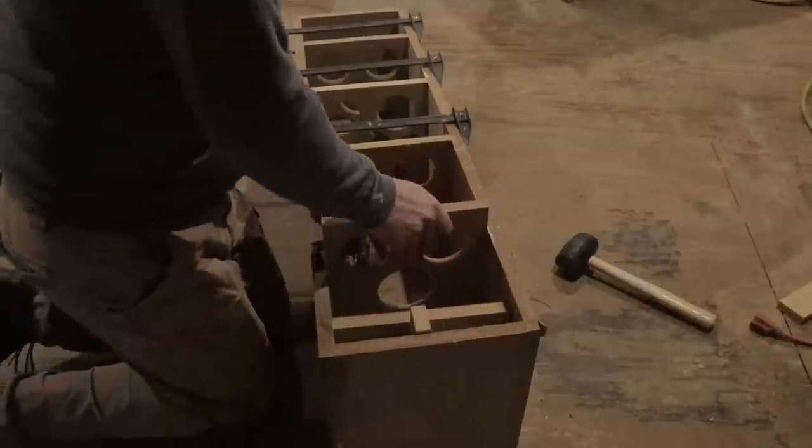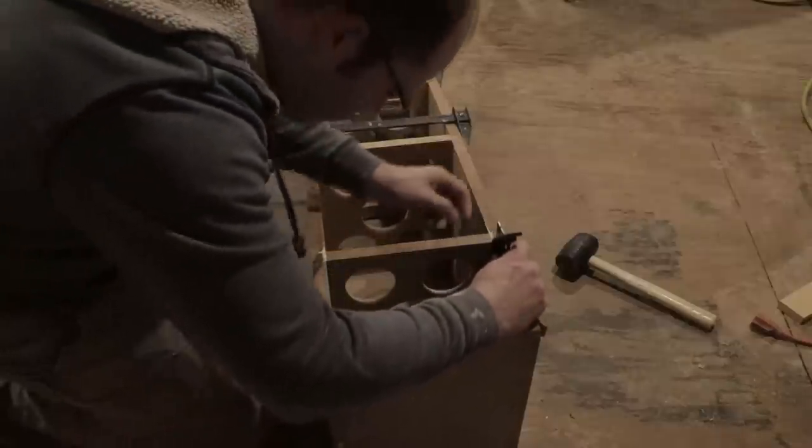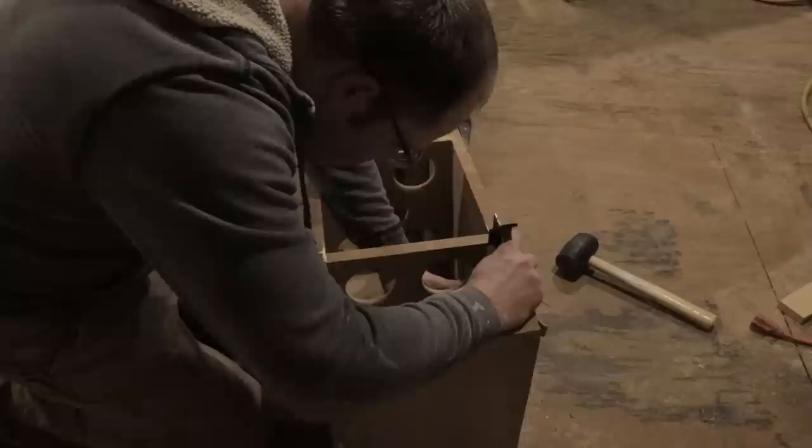One of the things I find helpful is to put a T-square or any type of square you have laying around — this is actually a combination square — and making sure that it's squared up before you nail it in.